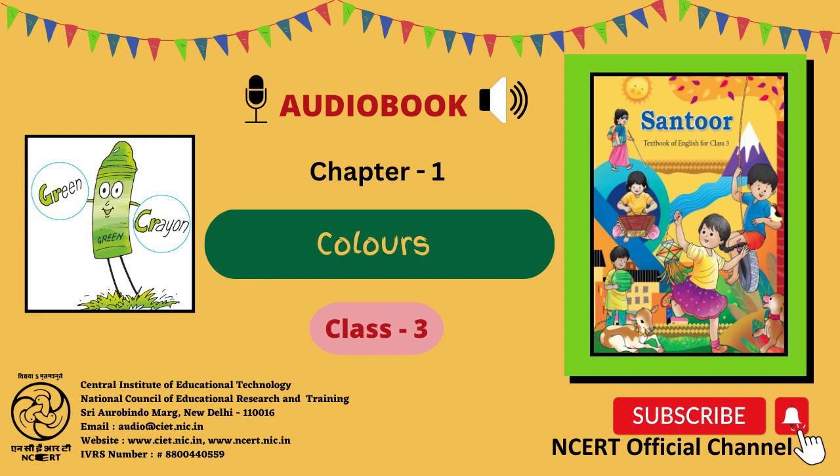G-R words: Green, Gray, Grass, Grapes, Grandmother. C-R words: Crayon, Crab, Crane, Crow, Cradle. D-R words: Dress, Dragon. P-R words: Prince, Princess, Prize, Prey, Present. Form a sentence using each of these words and say it aloud.